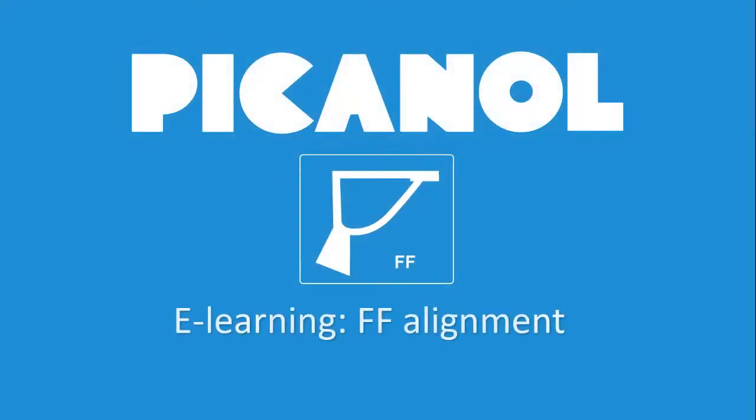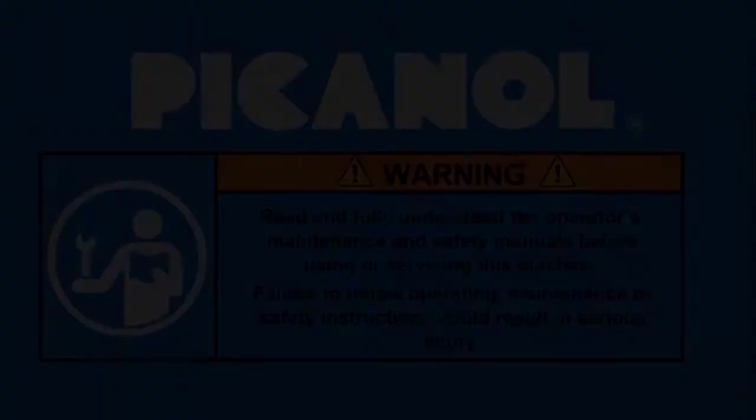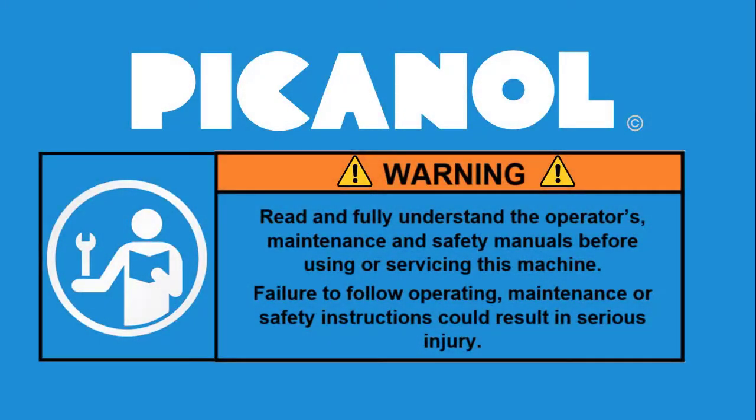Welcome to this e-learning video for the alignment of a free flight rapier machine. Warning: read and fully understand the operator's maintenance and safety manuals before using or servicing this machine. Failure to follow operating, maintenance, or safety instructions could result in serious injury.